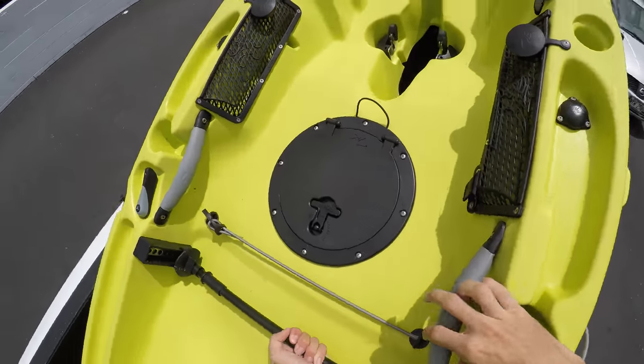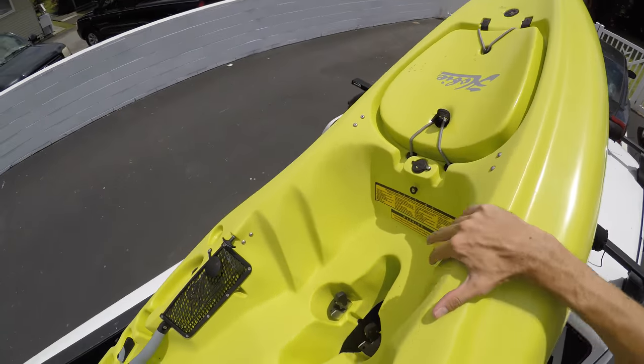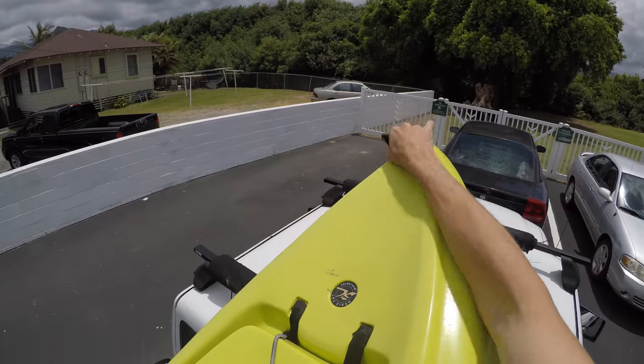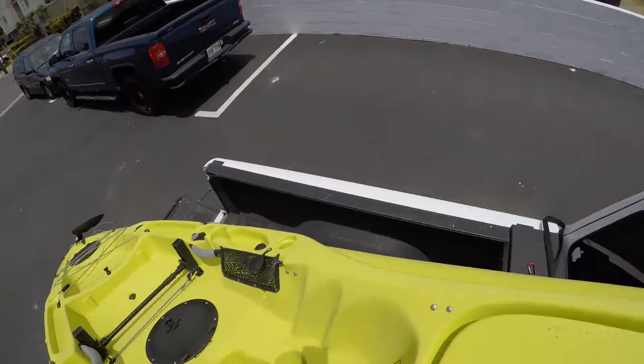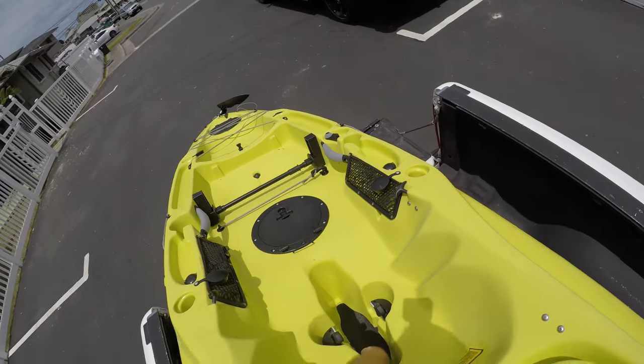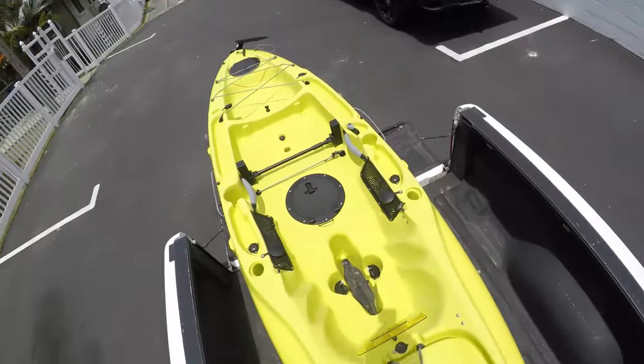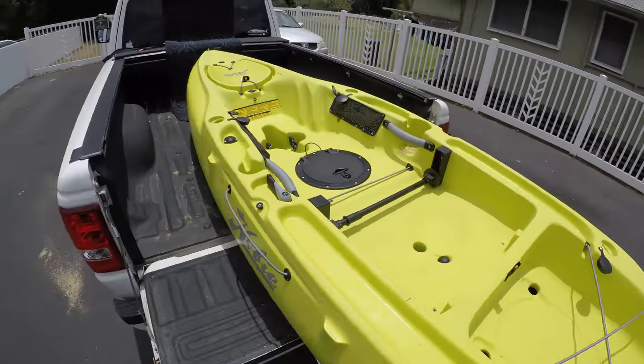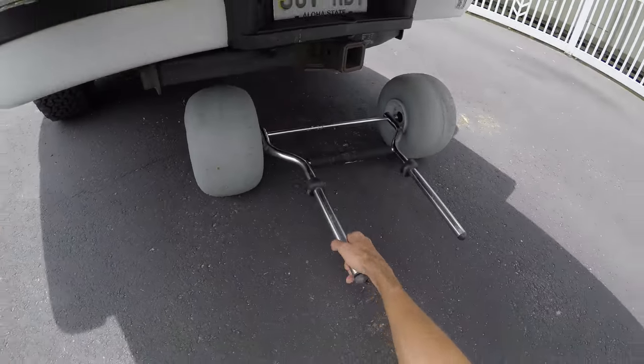You kind of have to hold on to the bars and handles, otherwise it will just slide down. At this point I like to use the pedal drive hole and then grab the front — just ease it off and set it down. Then grab the wheels.